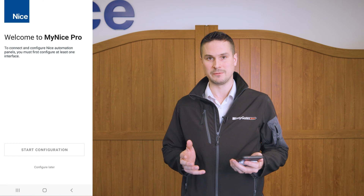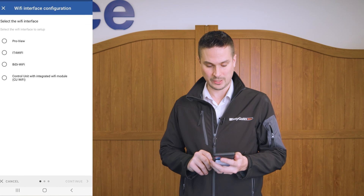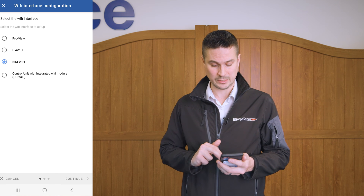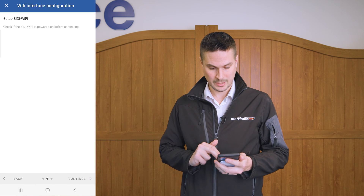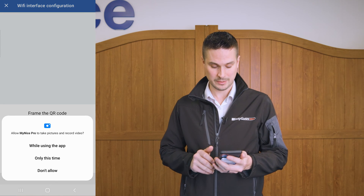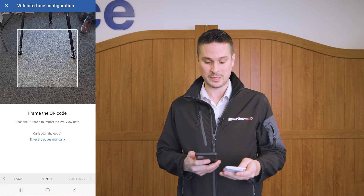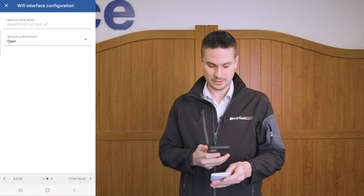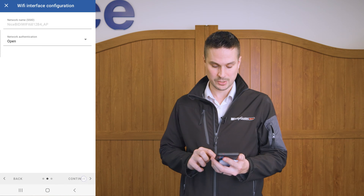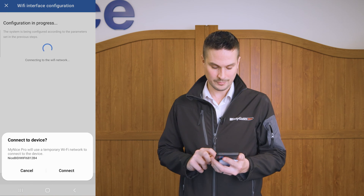The next thing we need to do is configure the BIDI Wi-Fi with the app. I'm going to click 'Start Configuration' and it's going to ask me what device I'm going to configure, which is the BIDI Wi-Fi. Click continue. We need to check that it's connected and powered up first, which we have already done. Click continue again and then it's going to ask me to scan the QR code which is on the paperwork supplied with the box. Scanning that code will find the name of the SSID that we're connecting to. Click continue and allow it to connect to the Wi-Fi networks, then click connect.